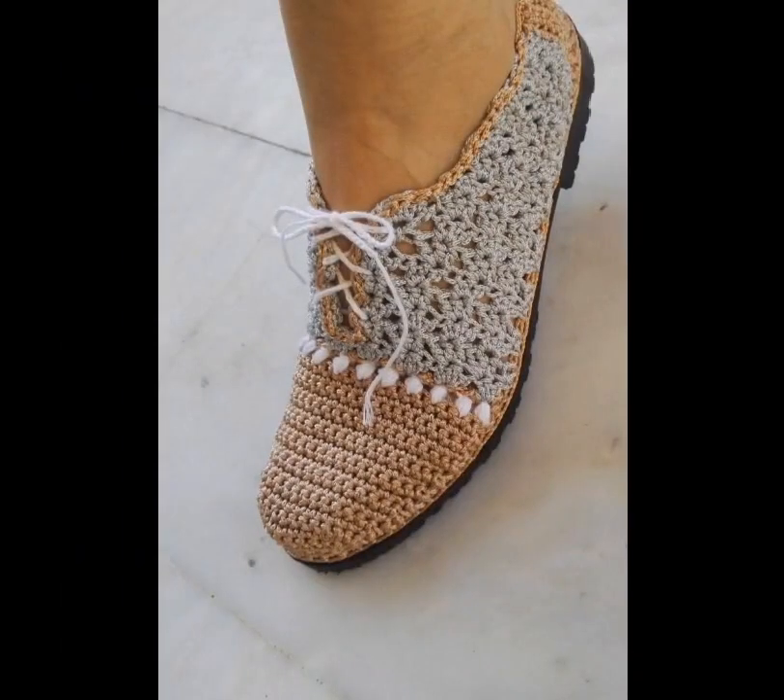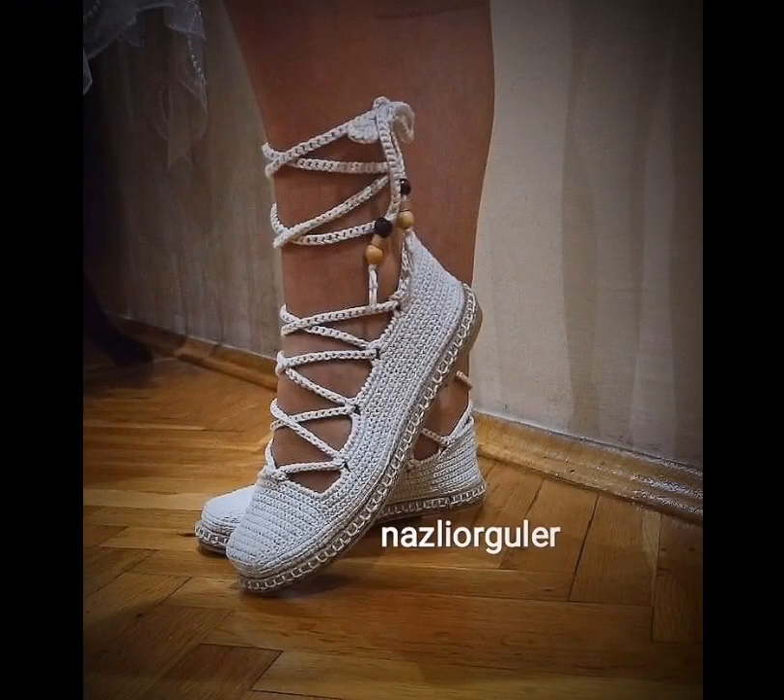And another wedge heel there. This one is really cool — I like that shoe a lot. Here we have another lace-up shoe with beads at the end. Hope you enjoyed, bye!